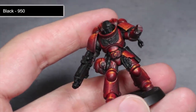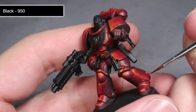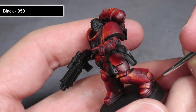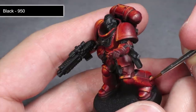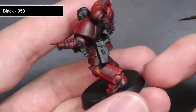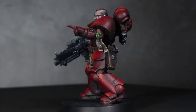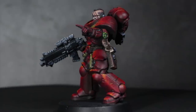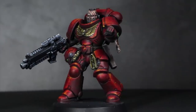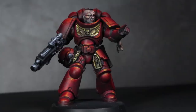Here we have the finished red armour, and this is pretty much where the tutorial finishes. What's left to do now is to paint the rest of the model and then give everything a coat of matte varnish to remove the slightly glossy sheen created by using thinners. I would recommend doing this after you've painted everything else, just to make sure everything has that nice matte appearance. Once everything else has been painted and varnished, you will have a miniature that hopefully looks something like this — and you can see exactly how the armour looks against different materials such as metallics and skin tones on the face.